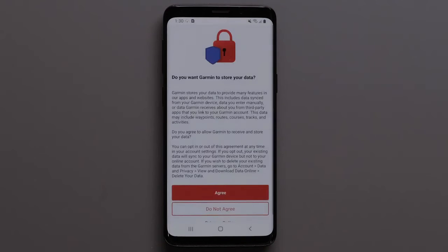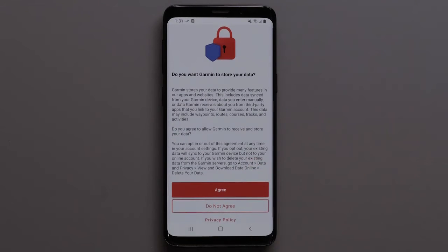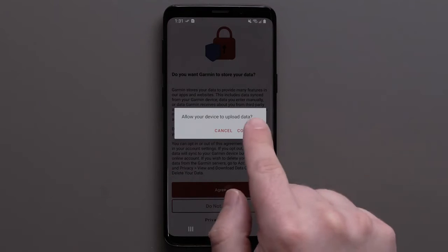Then review the information regarding data storage. The Privacy Policy is also available for review. Select Agree if you would like your data to sync to your online account. Select Do Not Agree if you only want your data to be synced on your device.